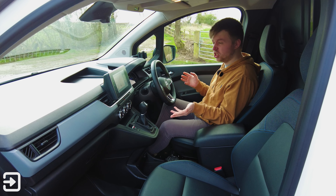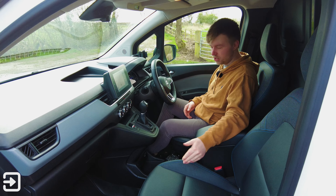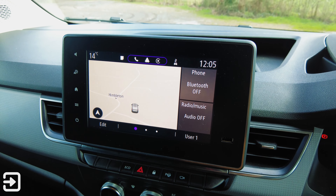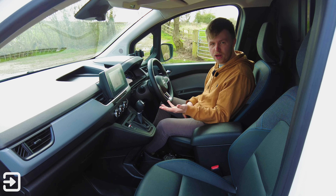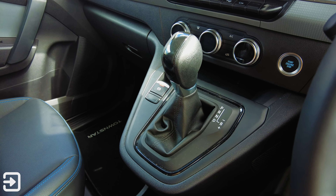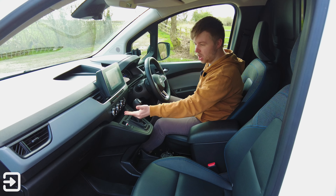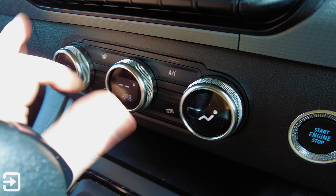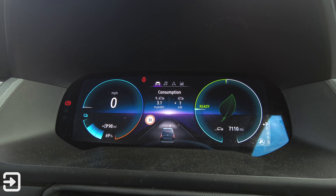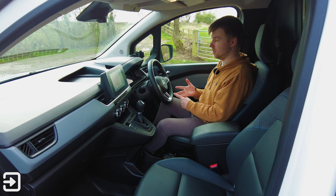For the interior of the Townstar, it's actually quite a nice place to be. There are two seats with soft, comfortable faux leather. Steering is really soft as well. We've got an 8-inch infotainment screen with support for wireless Apple CarPlay, which is quite rare for a van. There's a gear selector with three regen modes — B1, B2, and B3. We've also got a nice climate control system with small screens similar to an Audi TT, and a driver's display showing range, regen, and vehicle efficiency.